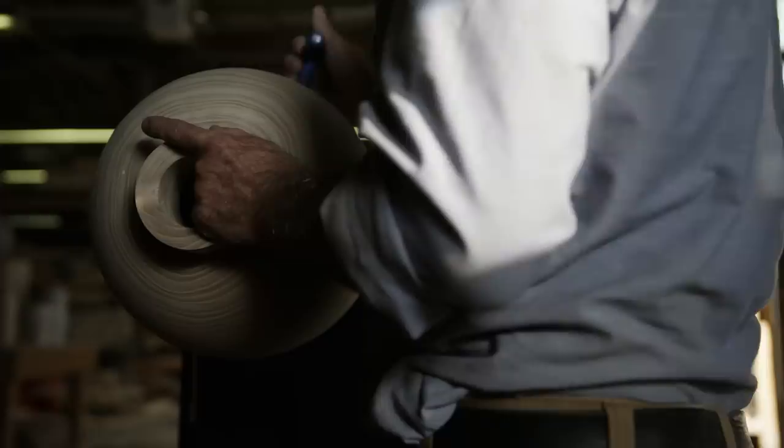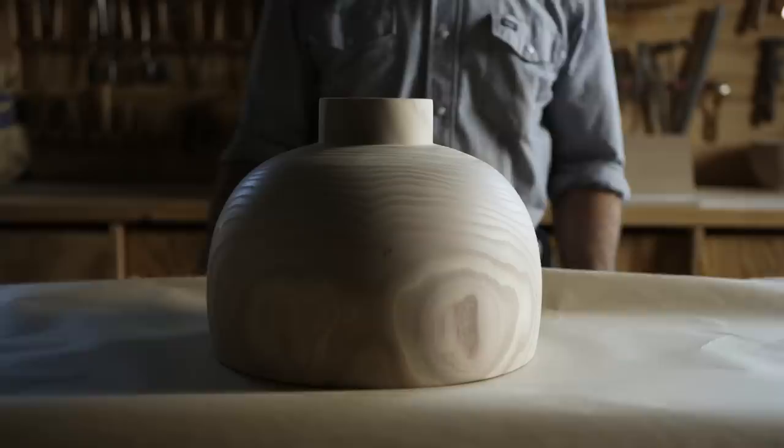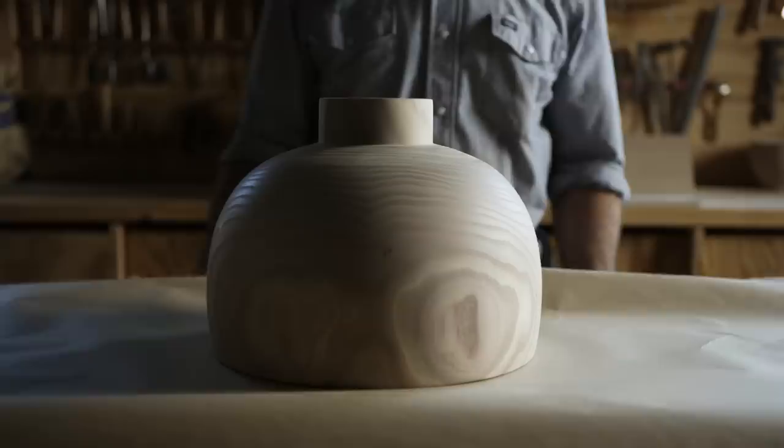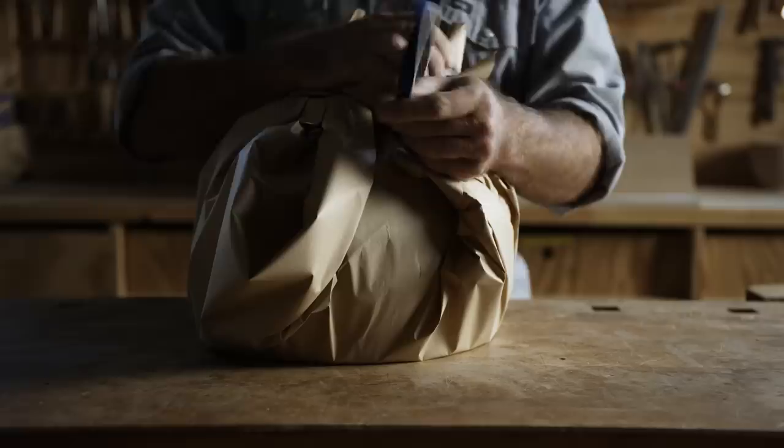I'll take it up to a point where it's fairly smooth. The larger pieces then need to go through a process of curing. I wrap the piece in paper to cure. An enclosed form like that may take months to actually cure. So I'll allow that to sit on the shelf and dry out, closed up in the brown paper.